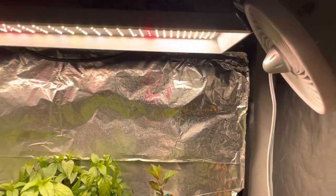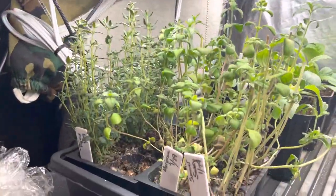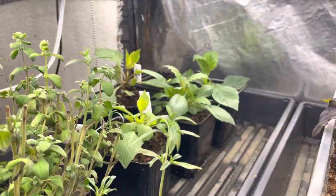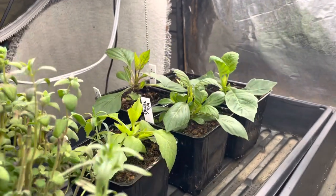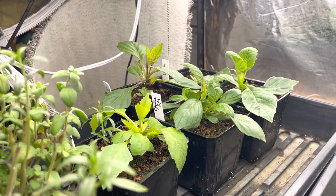Up here on the right I've got a fan to circulate air periodically. Down here we have some herbs, and my son picked out some seeds — maybe even at Lowe's — these are dahlias.